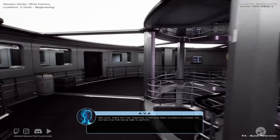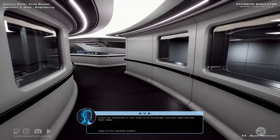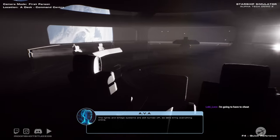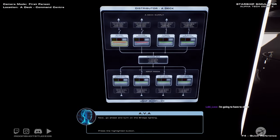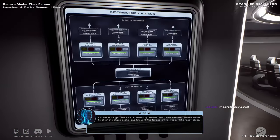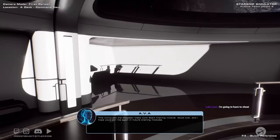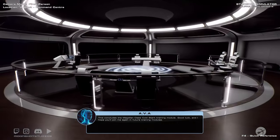Well done — that's the main objectives of the cold start procedure complete. But we have one final bonus task to perform. The lights and bridge systems are still turned off, so let's bring everything online. Head over to the ADEC distributor. Go ahead and turn on the bridge lighting, and now power up the bridge systems. You have successfully started the fusion reactor, routed power to all of the ship's decks, and brought the bridge online into a flight-ready state. This concludes the Magellan-class cold start training module. Good luck, and I hope you'll join me again in future training modules.